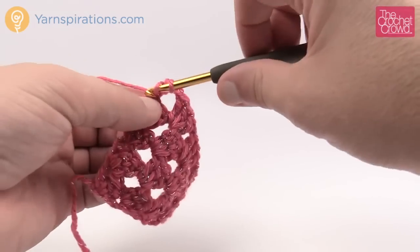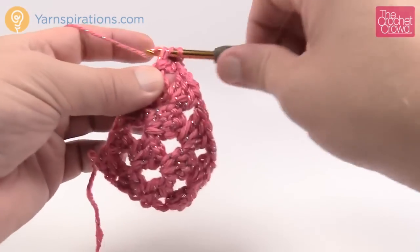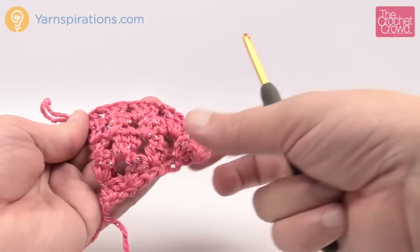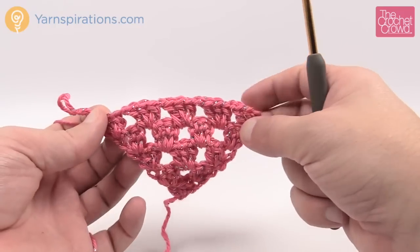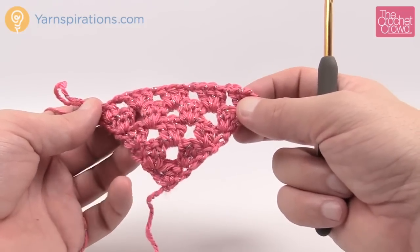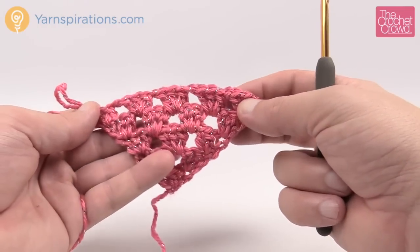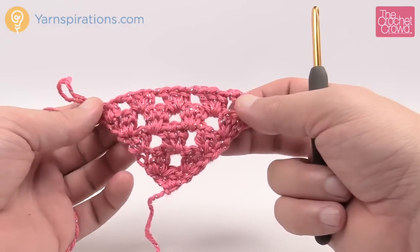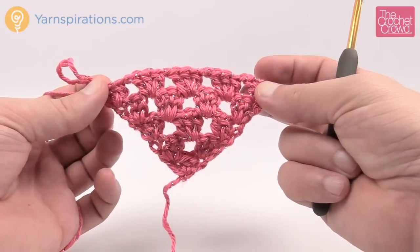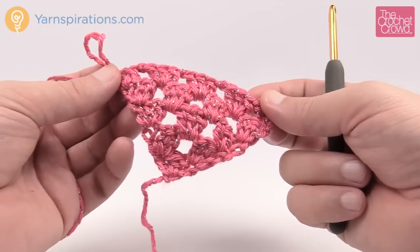For the adult size version, the pattern calls for the outside width — the part that goes around your neck — to be about 42 inches, and it takes four balls of Bernat Satin. For a child size it's around 30 to 35 inches. You wrap it around the neck as you see on the model and you're good to go. Now, how do you do the fringe? Let me cover that next.